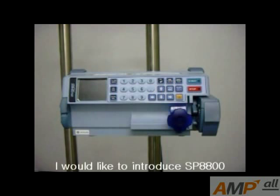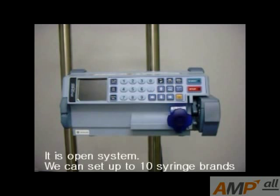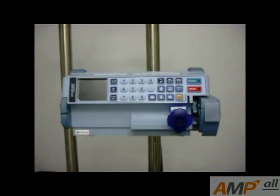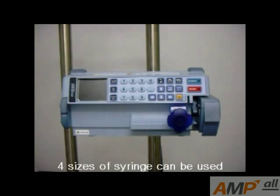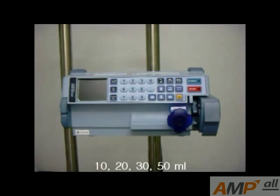I would like to introduce the SP8800. It is an open system. We can set up to 10 syringe brands, but only appointed syringes can be used in this product. Four sizes of syringes can be used: 10, 20, 30, and 50 ml.